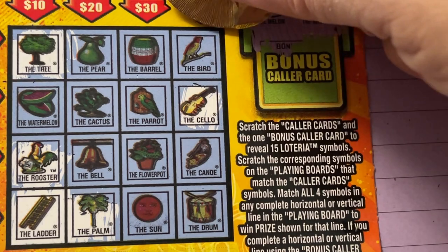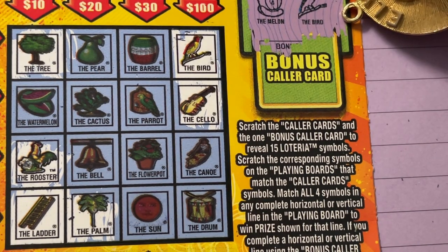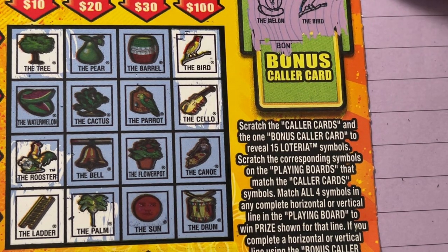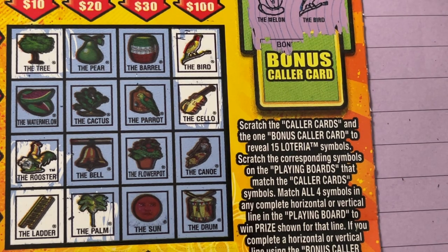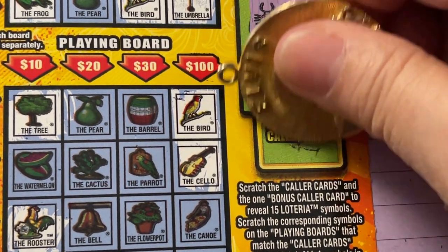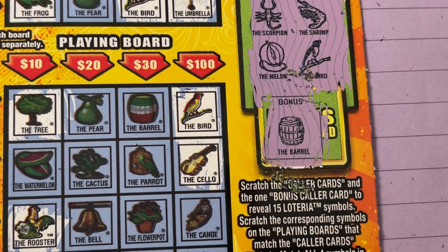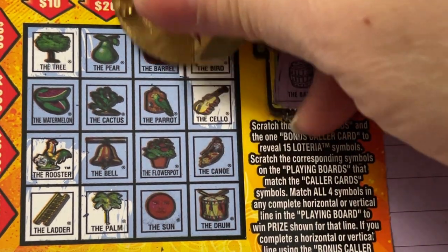The umbrella — no. We had the tree, we have the tree at the top. The bird — we had the bird, didn't we? There he is. Did I miss anything else? There's no barrel, no parrot this time because we got the bird, no bell, no flower pot, no canoe, no watermelon — we just had the regular melon. There's no cactus. I think we covered everything but I don't see a winner — I see a losing ticket. It didn't even give me the five dollars. Oh wait, we got one more — I forgot we got the bonus! If you complete a line and you have the bonus symbol in the winning line, it will double your prize. Let's look at the bottom one since we're here — it is a barrel, we do have the barrel, but it didn't help us.